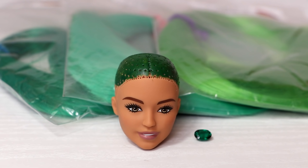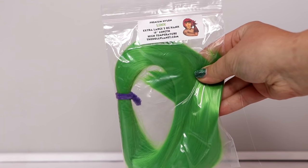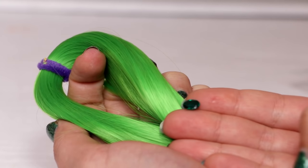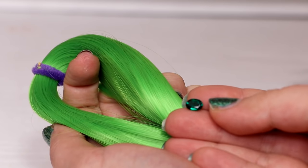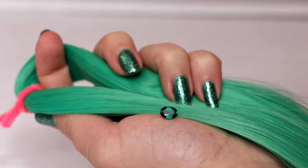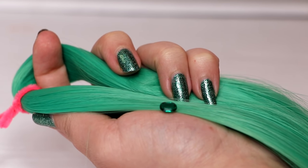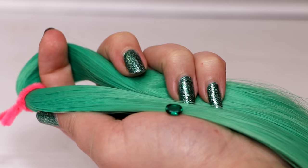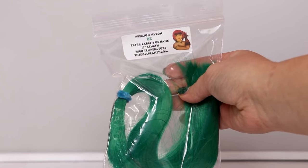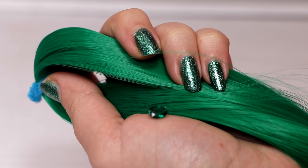I have three different hair colors, so I'm going to compare them to the emerald stone and choose which one matches the color best. The first one is called Lime and it's a lime green color — it's a little too bright of a match for emerald, so I'm not going to be using it. The second green hair color I have is called Jaded; it's a little lighter than the stone, so I will not be using this color either. The last green hair color I have is called Oz, and I have to say it's a perfect match.